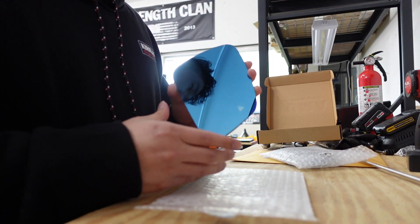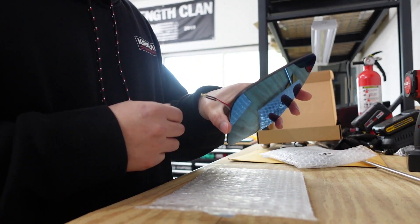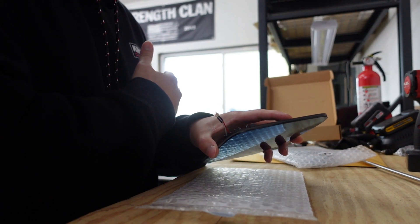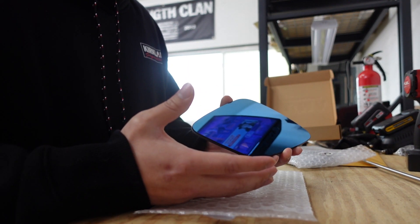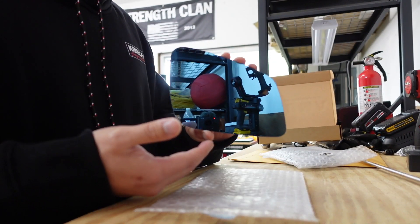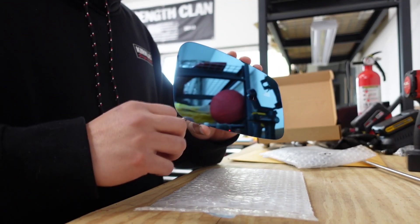Another thing to mention: when you're installing, I believe on the driver's side there's going to be an extra plug that won't be used — that's for the auto dimming feature on the A90 Supra. We don't need to use that, so I'll put electrical tape on it and tuck it away. There's no need for the auto dimming feature because the blue tint already helps reduce glare at night when headlights are pointing at you.